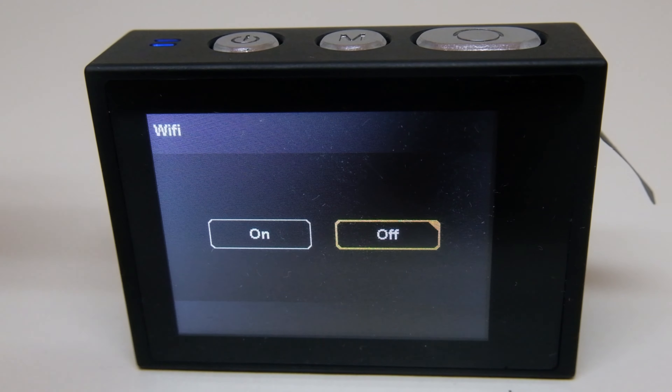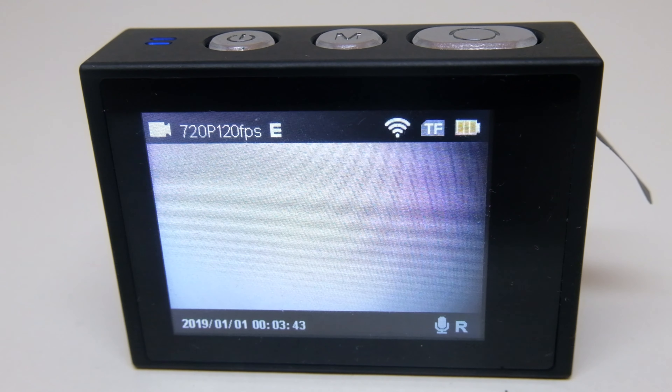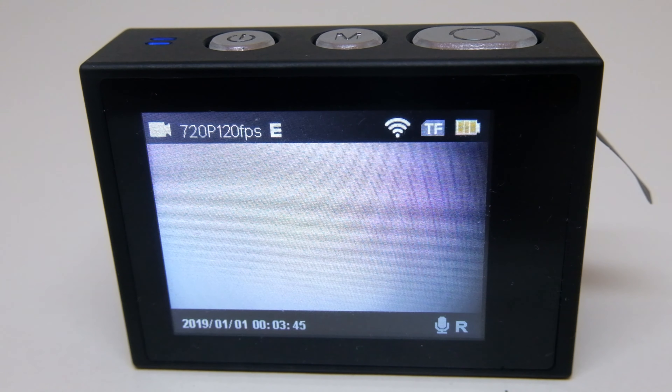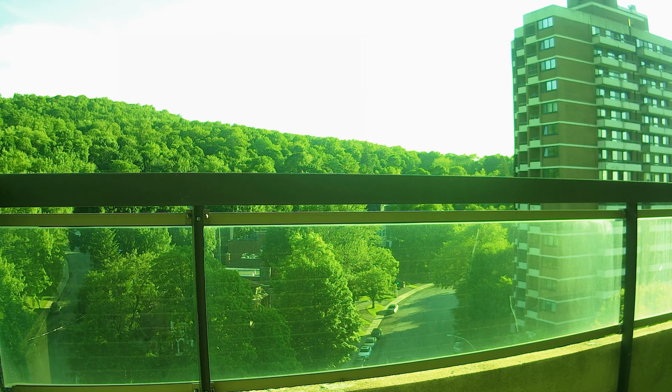I said that it has Wi-Fi, so let's try that out. It doesn't connect to your home Wi-Fi network — instead it creates its own. You need to download an app called LiveDV on your phone, and once you connect to the network, you'll be able to control the camera. You can actually change a lot of settings, and you even get extra features like filters. They're pretty useless.